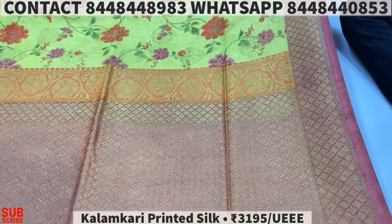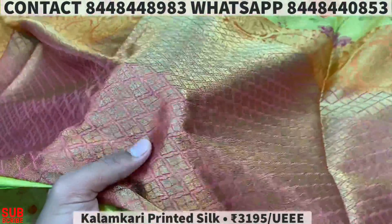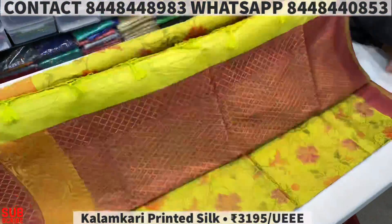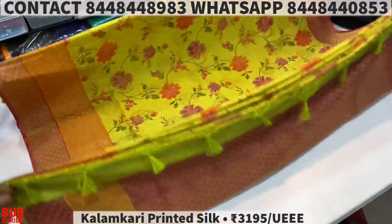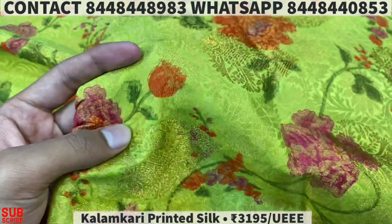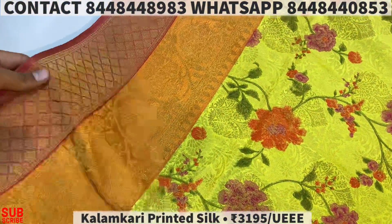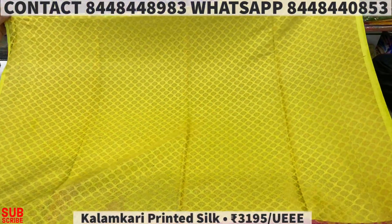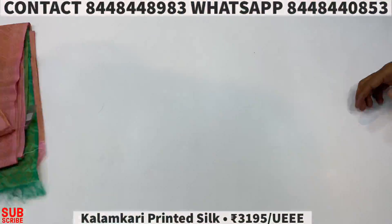Soft silk column, printed silk collection. So all our looks, and most importantly quality. It's a nice blue.